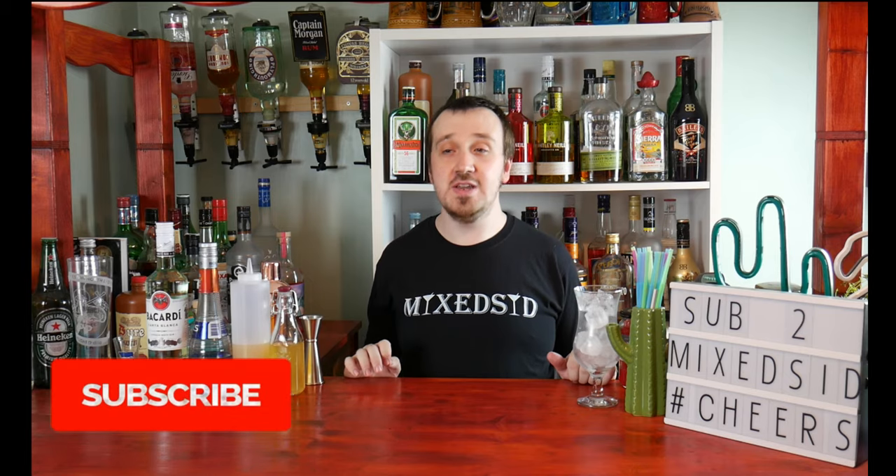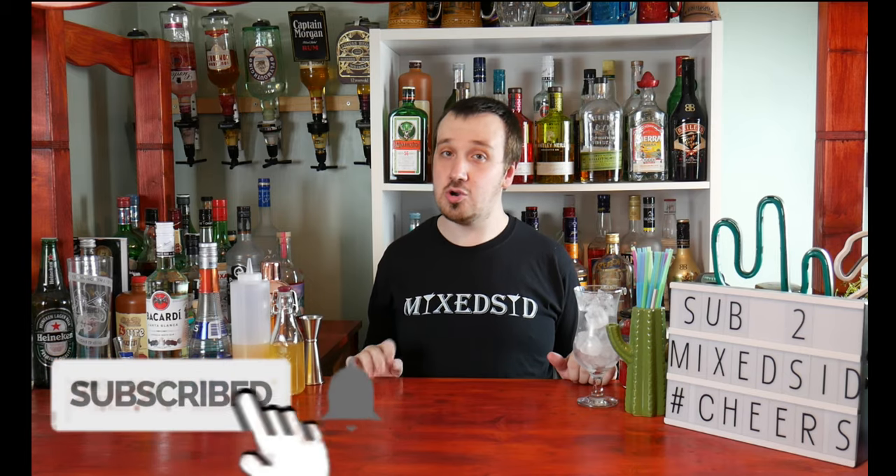Hello everyone, Mix It here. I'm back again for another cocktail video and don't forget to like and subscribe to Mix It if you wish to see more cocktail videos. That's our cocktail channel. And if you're new around here, welcome.